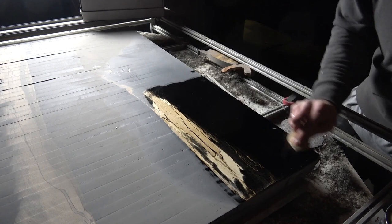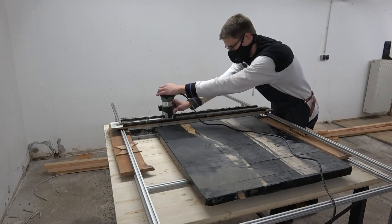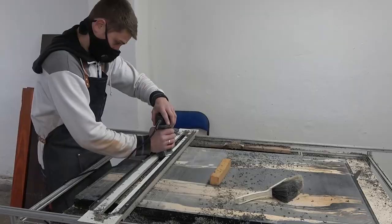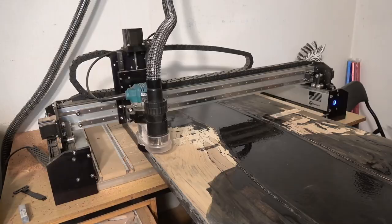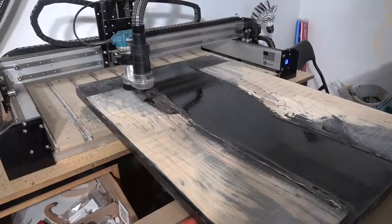Then winter arrived and it was too cold at my old shed to work further on the project, so I waited until mid December to continue. Flattening the slab was still the main point on my agenda, so I continued by hand at first, and once one side was completely flat I went over to my CNC to make life easier. But this is the point where I finally realized just how bad my previous decisions had influenced the quality of the tabletop.